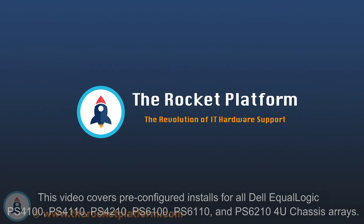Thank you for purchasing your pre-configured Dell Equalogix SAN from the Rocket Platform. This instructional is to help you with the installation of your new array. With the purchase of the pre-configured system, you are also provided with a rack mount kit designed for your system.